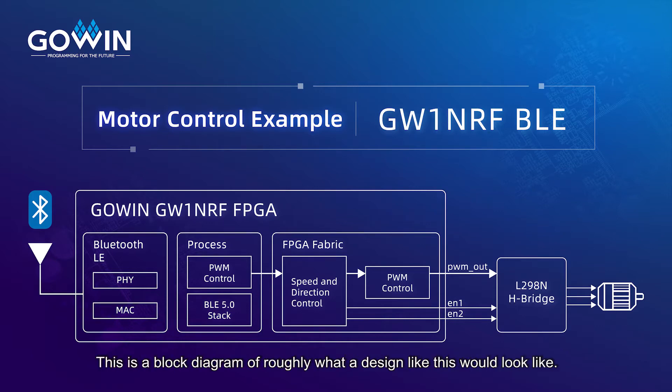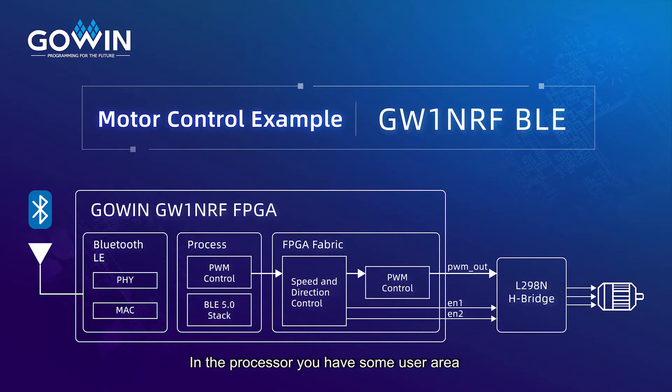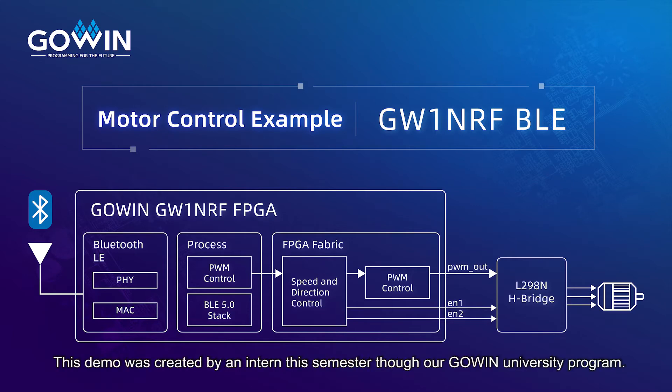This is a block diagram showing roughly what a design like this would look like. In the processor, you have some user area where you can add control for the FPGA fabric. In this case, there's a PWM circuit that drives the motor as well as some direction controls, and that drives an L298 H-bridge which then drives the motor. This demo was created by an intern this semester through our GOWIN University program.